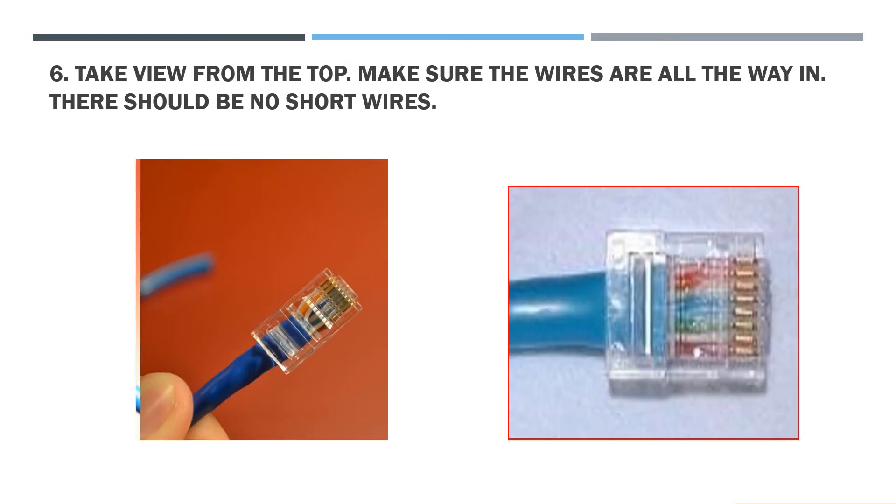Step 6: Take a view from the top. Make sure that the wires are all the way in. There should be no short wires.